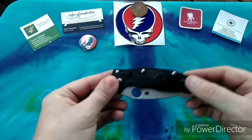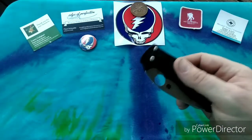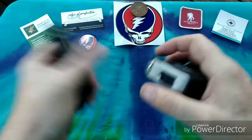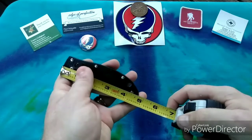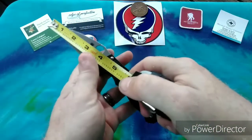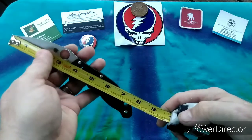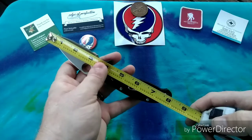We're reviewing the Spyderco Manix 2, a really cool knife. Before we get into how cool it is, let's get the boring stuff out of the way with some measurements. We have a closed length of four and three quarters inches, a fully open length of right at eight inches, a full blade length of three and a half inches, and a cutting edge of right at three inches.